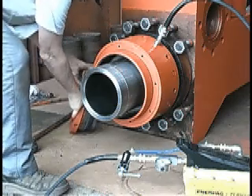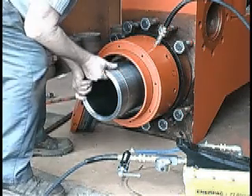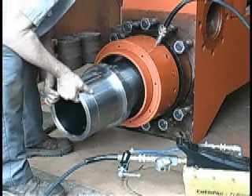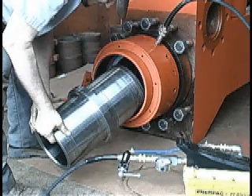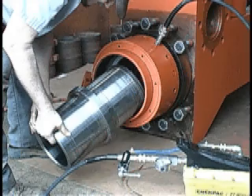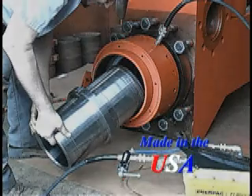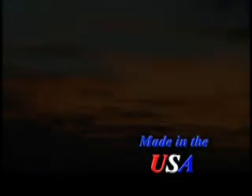Now you should be able to remove the liner nut by hand. This will expose the liner, which should slide out easily. Before you insert a new liner, make sure all is clean. Repeat the steps of procedure as shown in this training. The liner was out in less than a minute, compared to the 20 to 30 minutes it would normally take with an impact wrench.